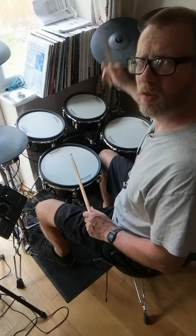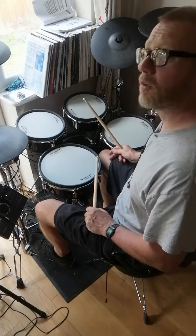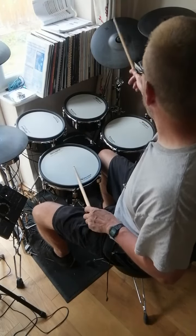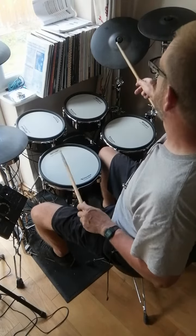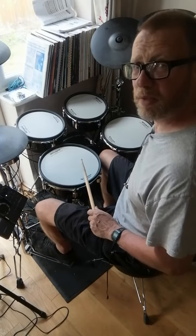Now as promised: left hand on snare, right foot on bass drum, right hand on the cymbal. One, two, three. A bit slower.